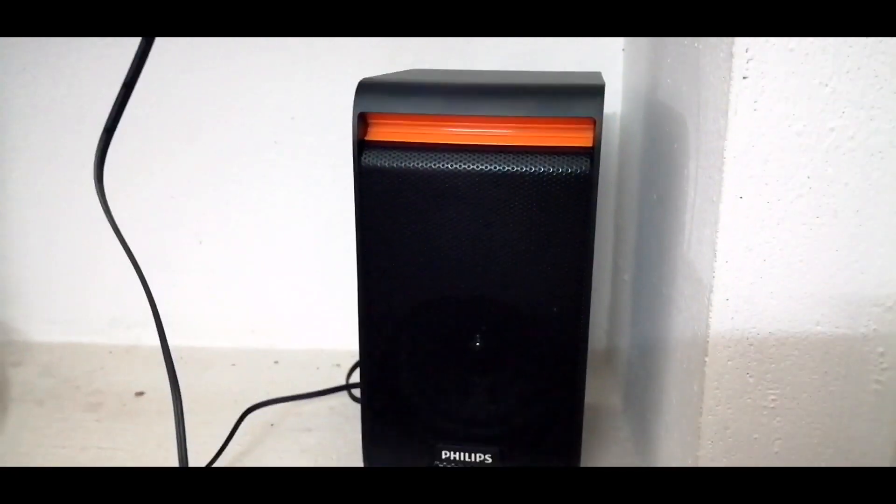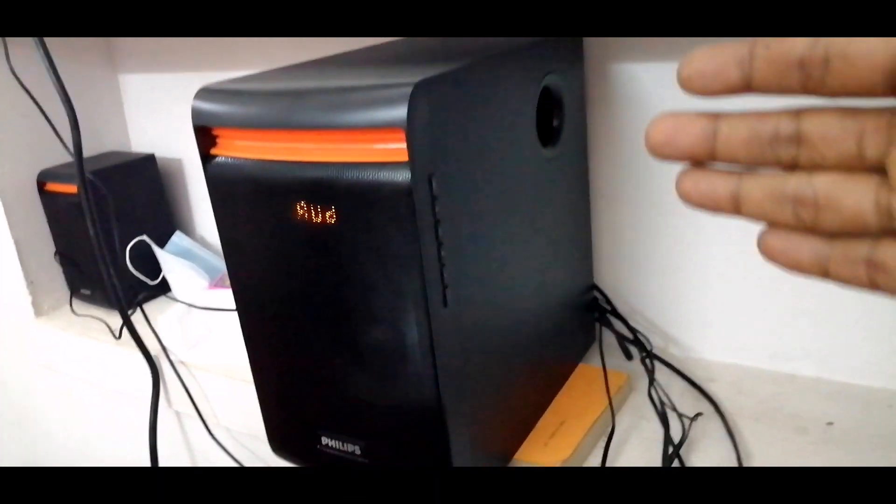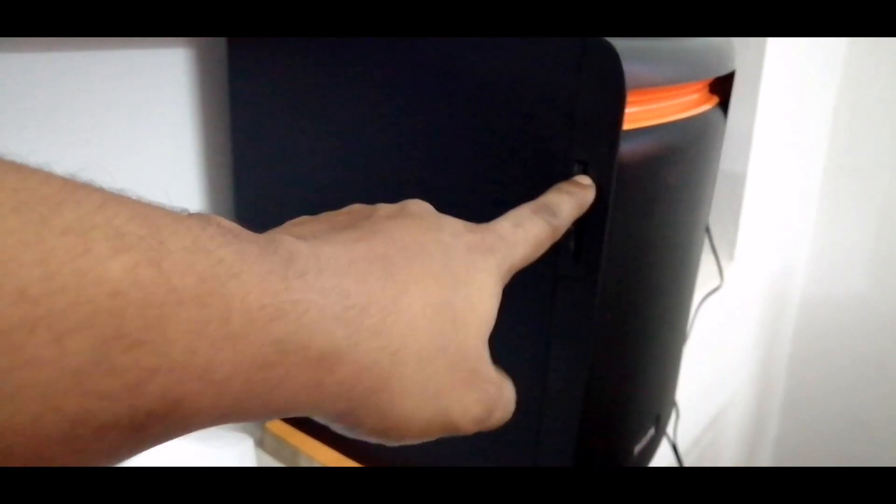This woofer is really providing pure and crystal clarity. This is the main unit. It has a manual function here, and also a USB port and a memory card slot — you can connect with those as well.